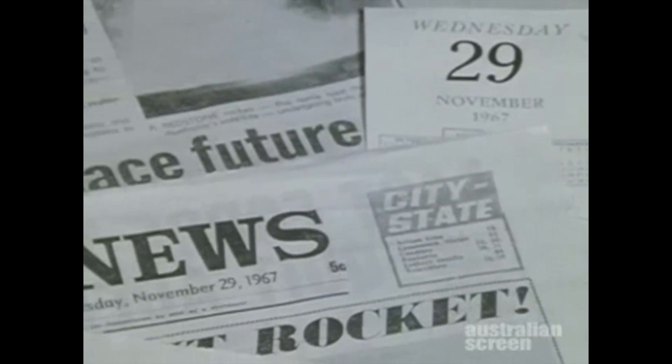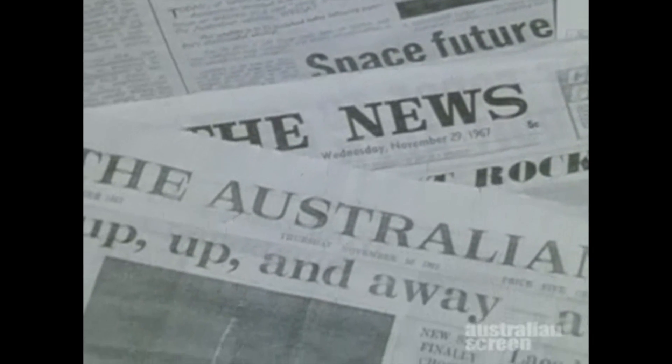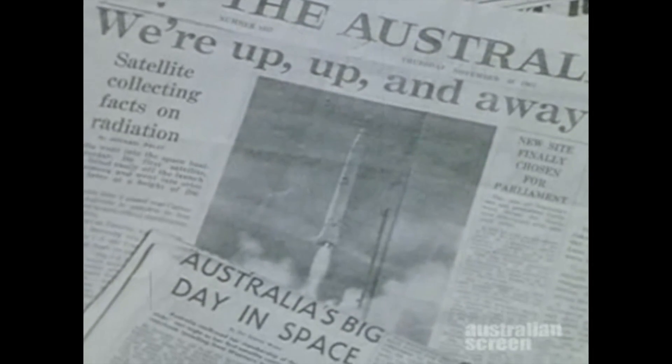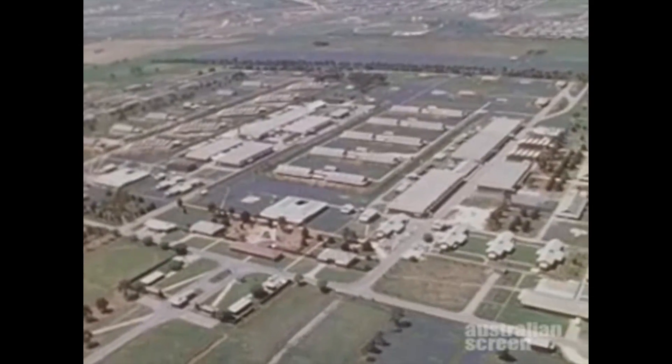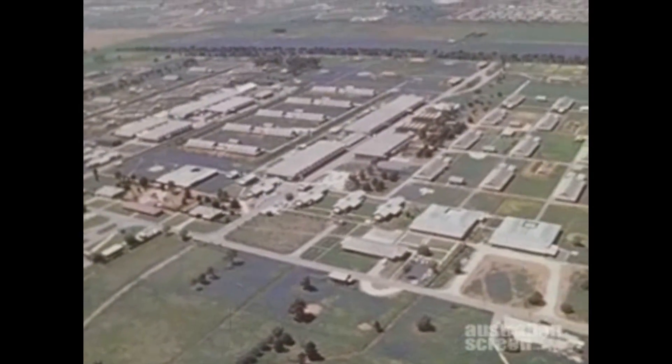On the 29th of November 1967, Australia joined the Space Club of Nations by successfully launching from its own soil an Earth satellite of its own making. The project, which evolved from a programme of upper atmosphere research that has continued over many years, was a joint effort of the Weapons Research Establishment and University of Adelaide.